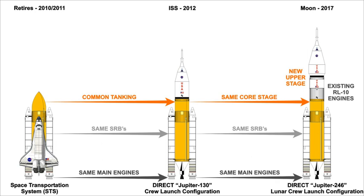Currently the three SSMEs return to Earth with the Shuttle orbiter. For the proposed Jupiter family, three or four SSMEs attached to the bottom of the core tank structure would be discarded in Earth's atmosphere along with the tank. For missions beyond low Earth orbit, the Jupiter upper stage would use six Pratt & Whitney RL-10B-2s. The RL-10 family has a long flight history. NASA's proposed Ares I rocket would require both a new modified five-segment version of the Space Shuttle SRB and the J-2X upper stage engine, a modification of the J-2 engine used on the Saturn V. The proposed Jupiter family can launch with currently available engines but could still take advantage of a more powerful SRB and J-2X upper stage engine should they become available.